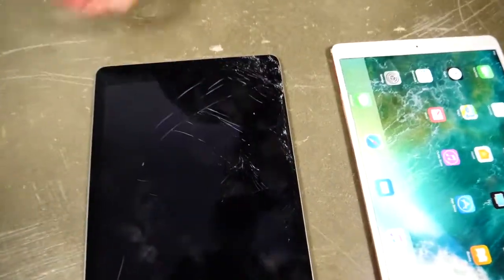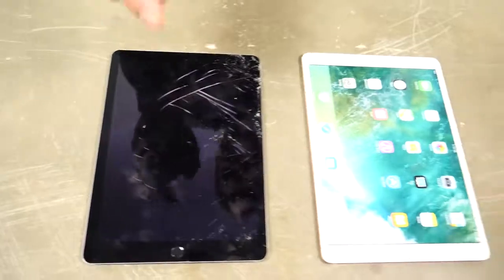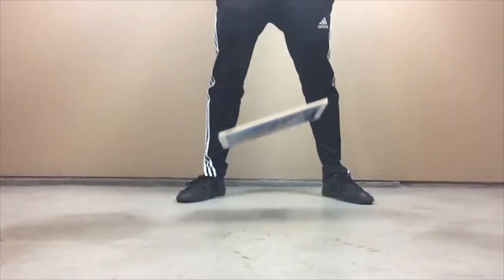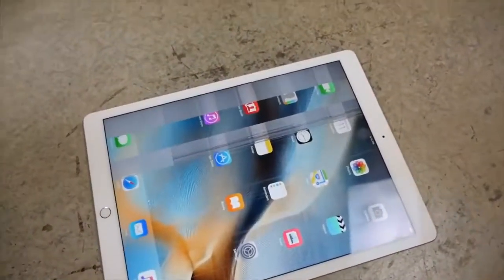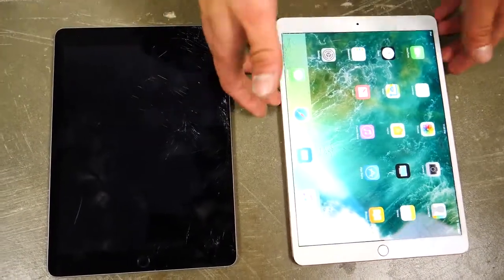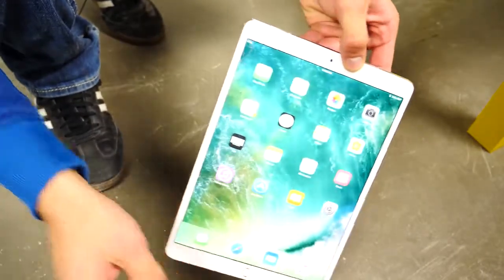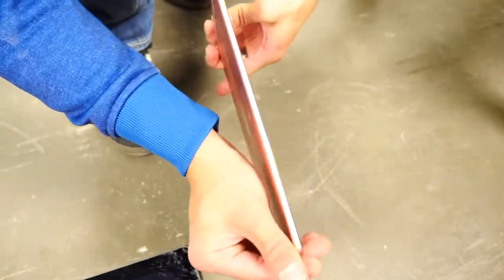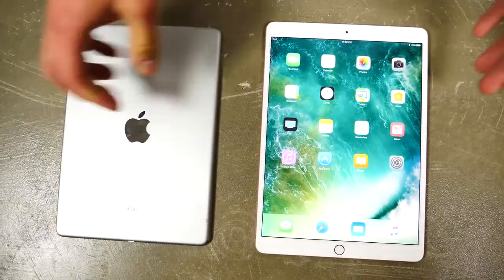I'm disappointed — I thought this thing would do much better. And the older one? Wow, same result. I remember doing the old 12.9 inch and it resisted drops very well — it was like a head-height drop that finally broke it, and not even the glass. To see these break so easily is disappointing. The iPad Pro 10.5 inch cannot take a waist-height fall onto the glass. It's just so thin, which probably explains why it can't absorb the impact.